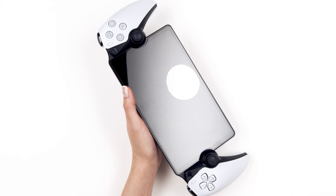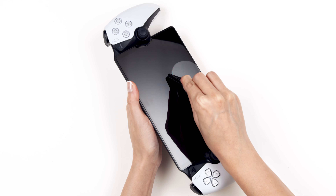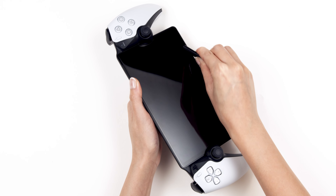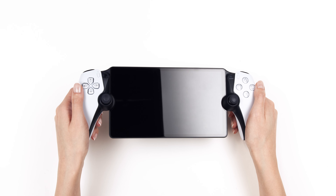If you notice any bubbles, don't worry. Simply use the included squeegee to sweep them out towards the edge of the glass. If you have any questions, you know how to reach us.